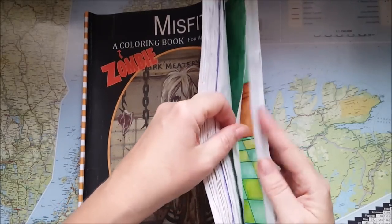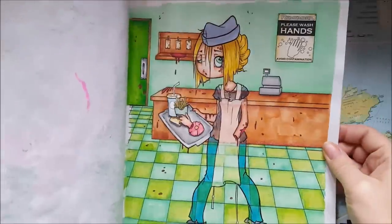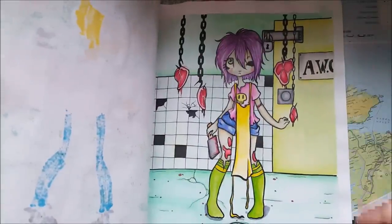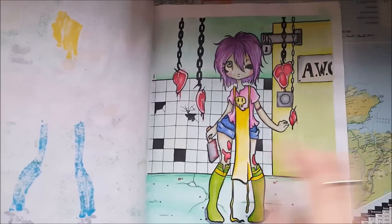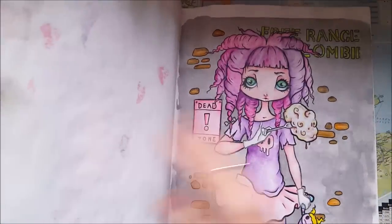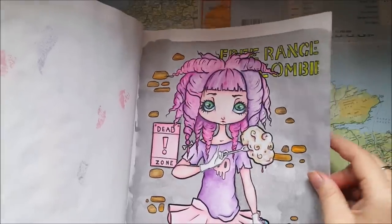I also completed this one — Maze Fits Volume 2 Zombie — and there is a flip of it on my channel. We did the last pages. For those we used Prima watercolors and some Colorbox inks. This one and that one — same thing: Prima marketing watercolors and Colorbox. And this girl, Wilhelmina, is also done with the Prima watercolors and Prismacolor.